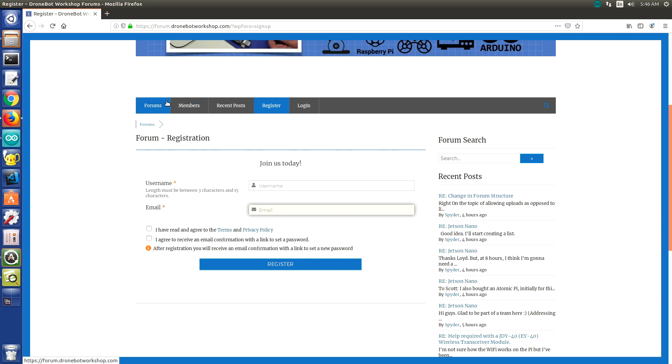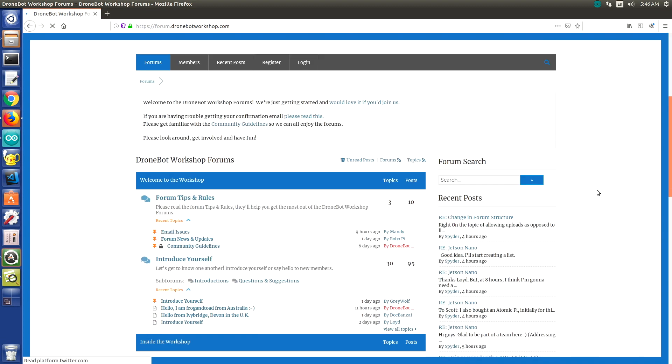That's a quick introduction to the new DroneBot Workshop forums. I really hope that you join. Please become a member — it's going to be a great way to dialogue about the DB1 project and all the other things I cover, as well as electronics and robotics in general. You can show off your own robotics creations, get advice from people on things that aren't working, or offer your own advice. Please sign up for the DroneBot Workshop forums.